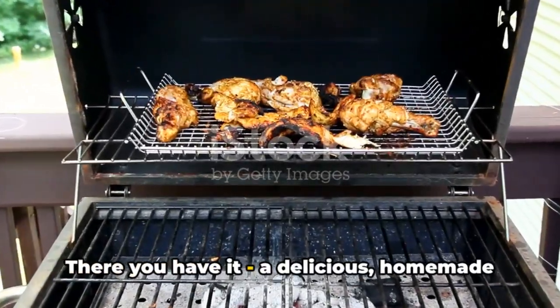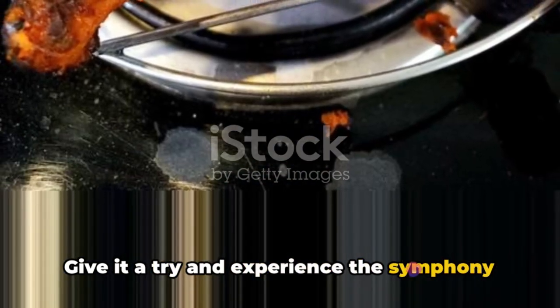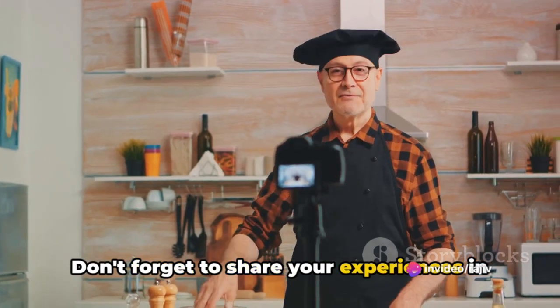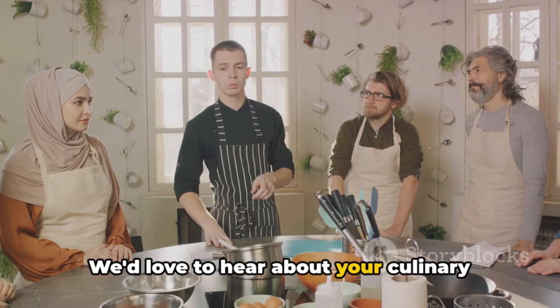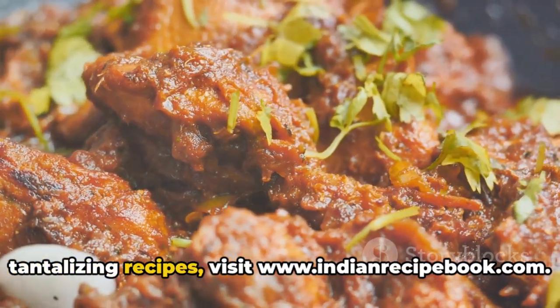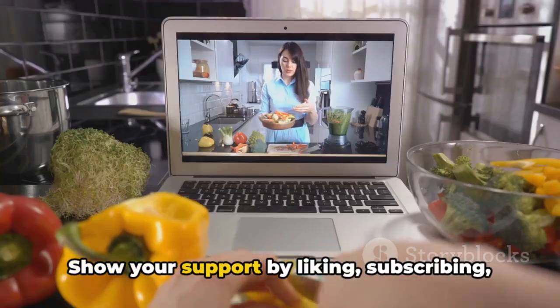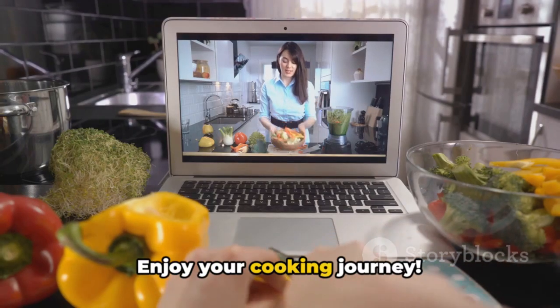There you have it — a delicious homemade lamb tandoori. Give it a try and experience the symphony of flavors in every bite. Don't forget to share your experiences in the comments section; we'd love to hear about your culinary adventures. For more tantalizing recipes, visit www.indianrecipebook.com. Show your support by liking, subscribing, and sharing our videos. Enjoy your cooking journey.